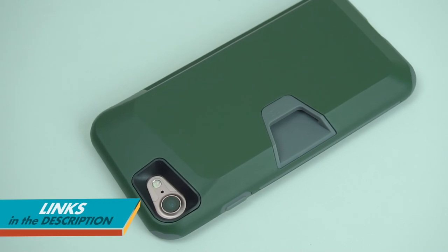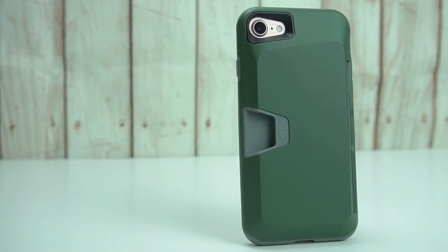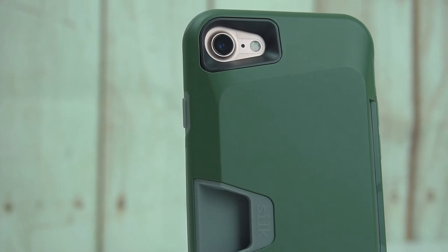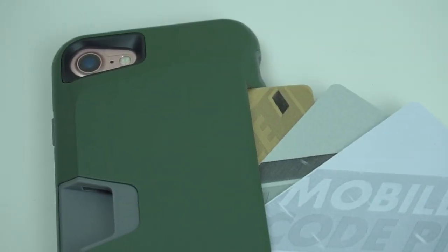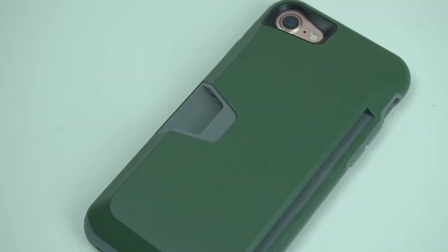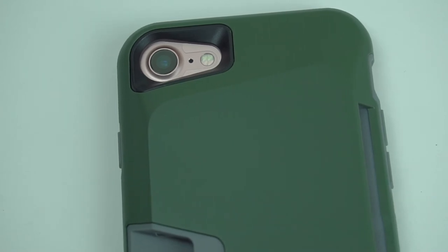I'll be putting some links in the description below on where you can get the case. Overall, I can say that this case is beyond expectation. It's one of the cases I've had so far that feels great in the hand and more secure. The build quality of the case delivers great protection for your device, and the added screen protector plus the portable card slot makes the case a great companion for an on-the-go lifestyle.